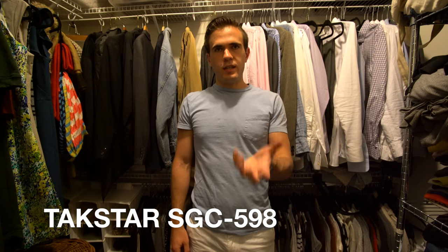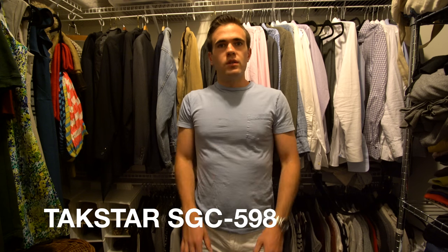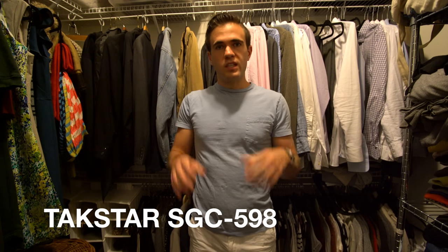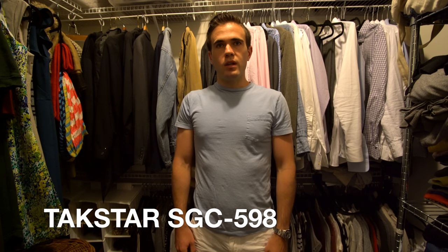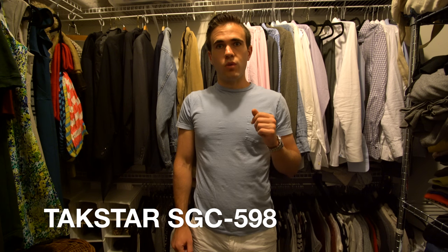This is the Tacstar SGC 598 recording in the quietest environment I could find — also the least reflective environment. There's just lots of soft clothes and there's carpet in here. I thought this would be a good quiet test to get as good of audio quality as I possibly could. Audio levels are the same in here as they were outside in the courtyard next to the construction sound. The plus 10 dB is on. This is the Tacstar SGC 598 recording into the A7R II.